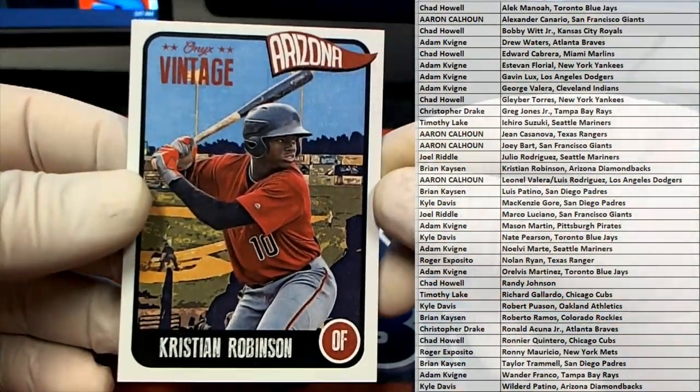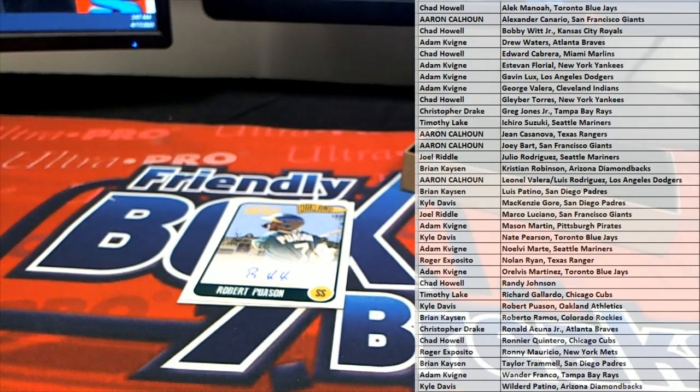Christian Robinson — look out. Very good. And that is Brian K. Here you go, Brian.